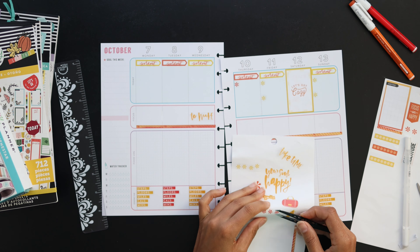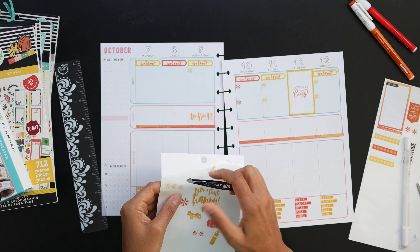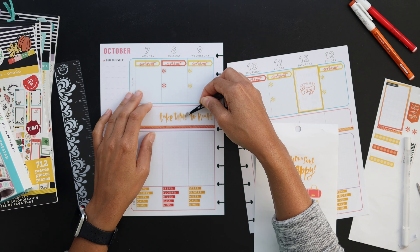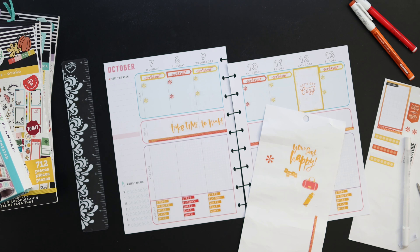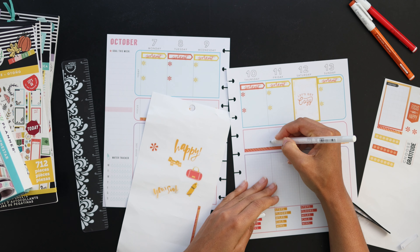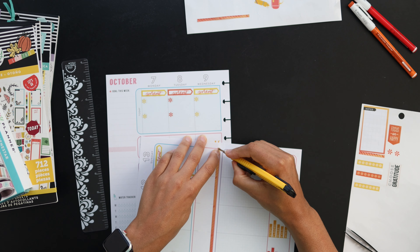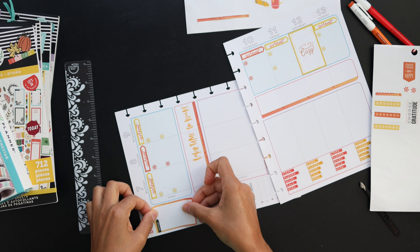I use the opaque pen to get rid of fine lines and things I don't want to show behind clear stickers, so I went ahead and covered that line up, but it needs to dry. I'm putting in the asterisks for my workouts — I do about two a day — so I'm setting it up so that if I see the two there, I won't skip one and I'll get it done. Now I'm going back to lay in that quote, finishing up the asterisks, and on the other side of the focus section whiting out those lines, then doing a little trim of that washi strip.